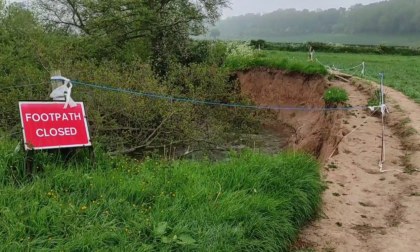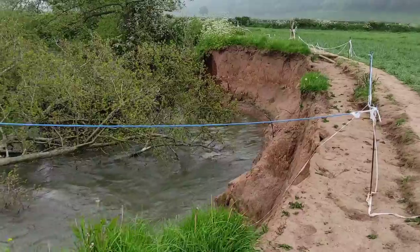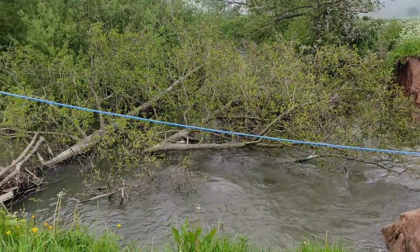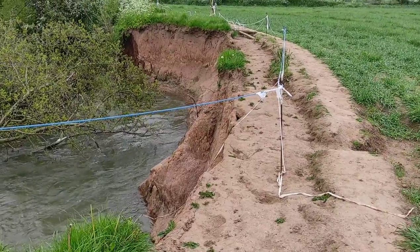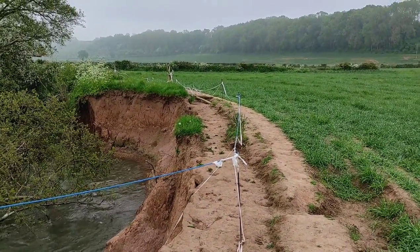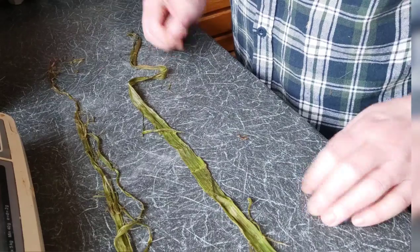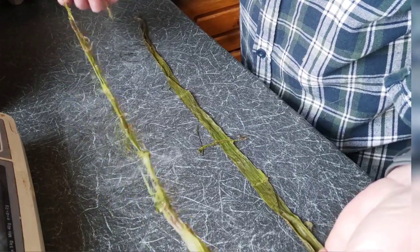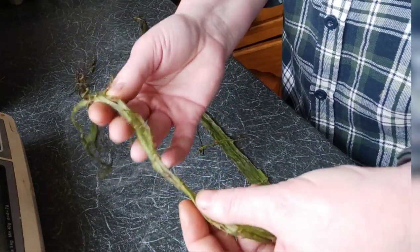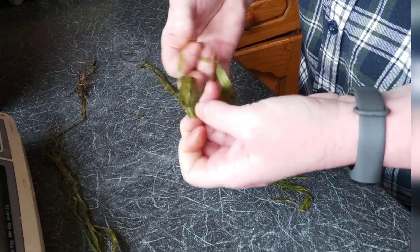That's enough of me wittering - time for me to head for home to get these processed. I've got them safely in my pocket. The footpath got completely washed out in the autumn and winter storms last year. Don't let anybody ever tell you that living in the countryside is uneventful. Back home now. That's the one from the shady area, that's the one from the full sun - they've dried out a little bit, but they're still very floppy.